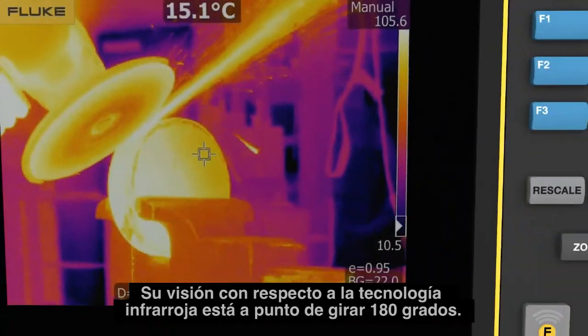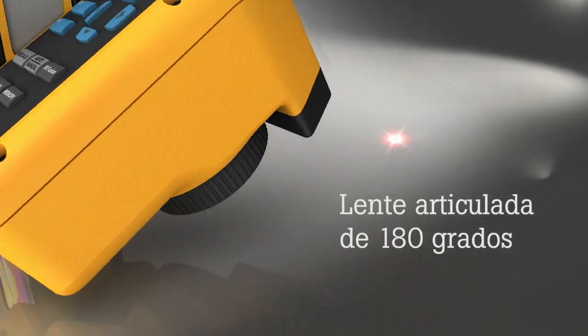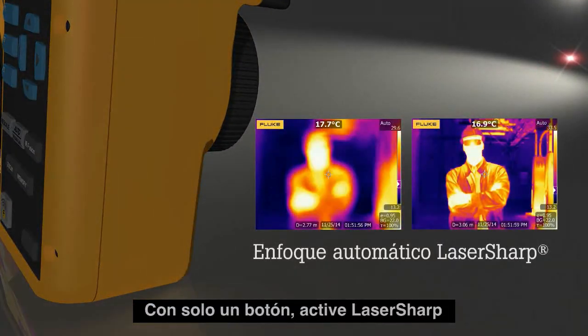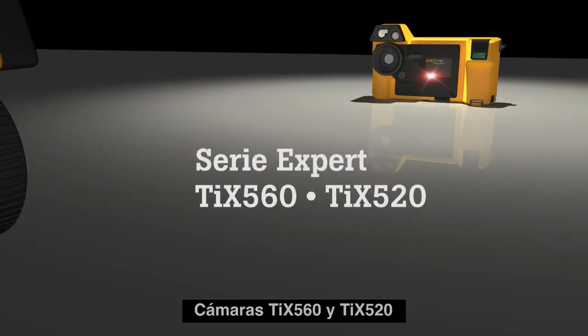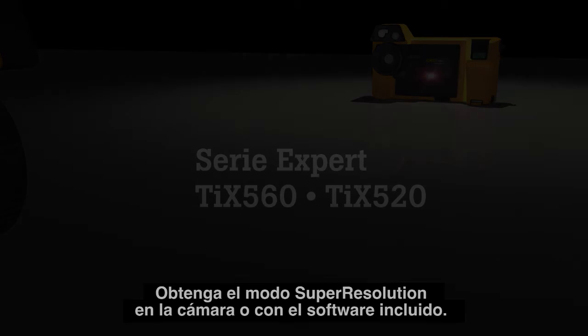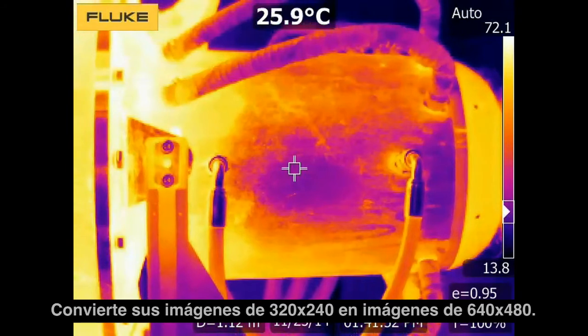Your view of infrared technology is about to change 180 degrees. Push a button and trigger laser-sharp — the TIX 560 and the TIX 520 get super resolution on the camera or through the included software.